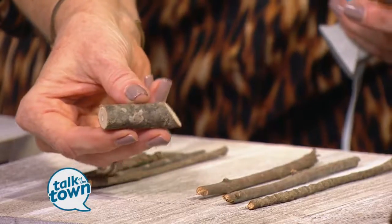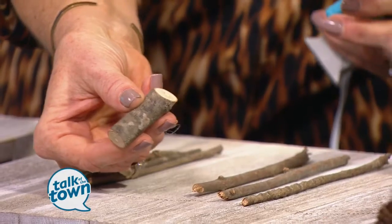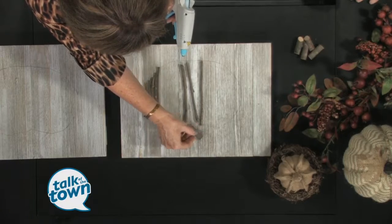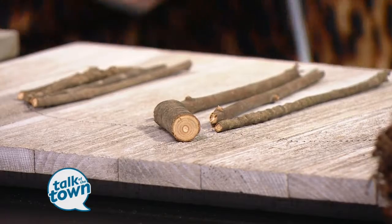Once you finish the entire pumpkin and put all the twigs on, you add a little stem. The stem is just from a larger twig that we cut at an angle, so when you place it down it looks just right. You just hot glue that in place too, and then you're done — and you've got a finished one that looks like that over there.